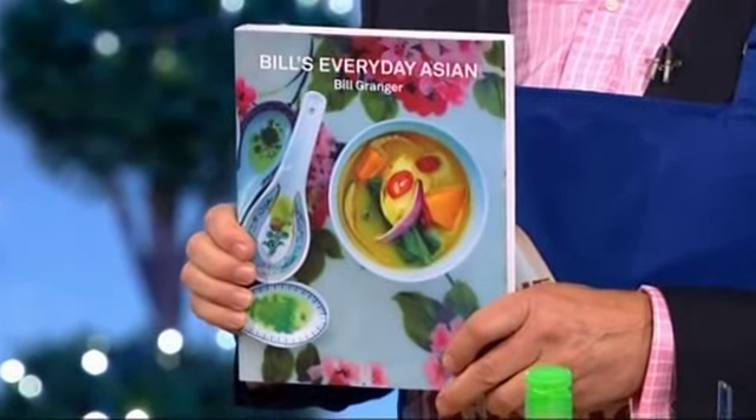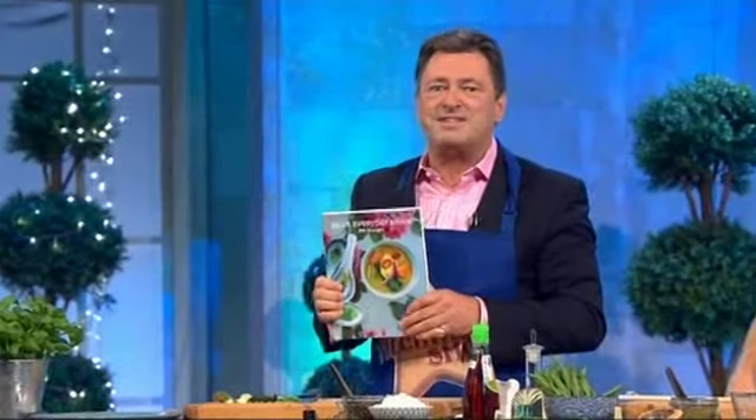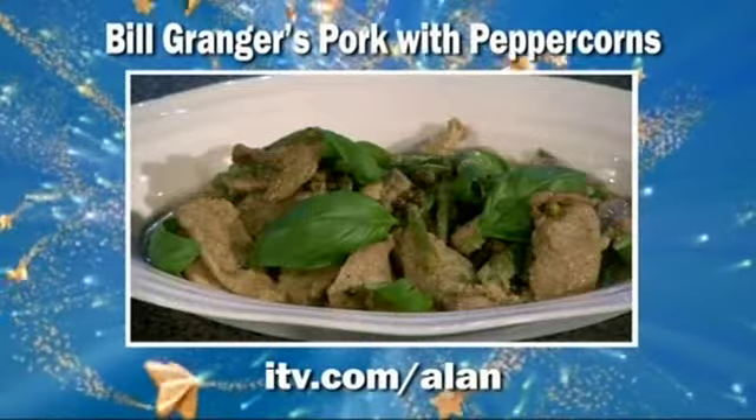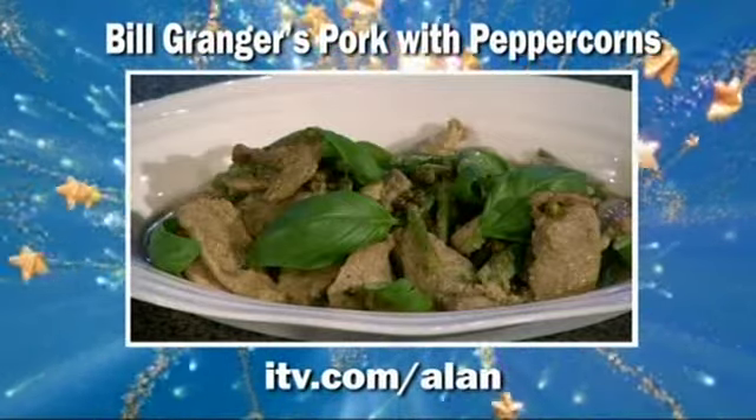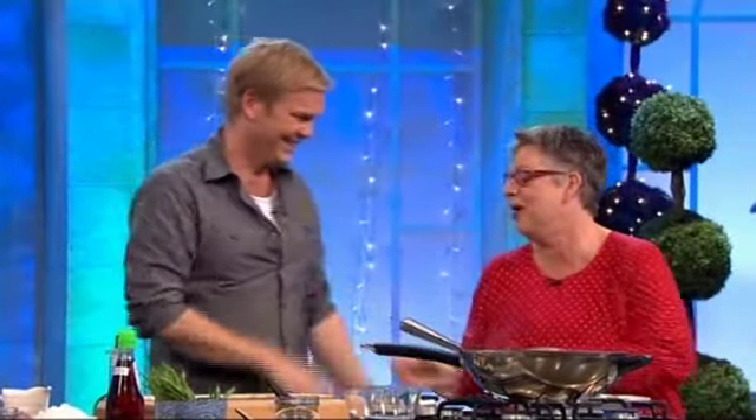Bill's recipe and loads more can be found in his new book, Bill's Everyday Asian. I've got my voice back — the coconut milk. It's out now. And if you missed anything, visit our website itv.com forward slash Alan. Thanks to Joe Brown and, of course, Bill Granger.